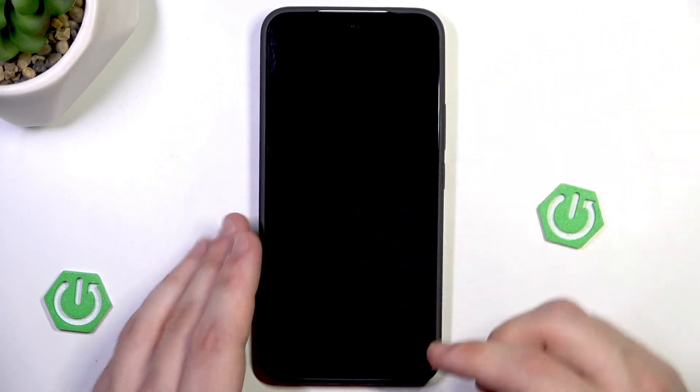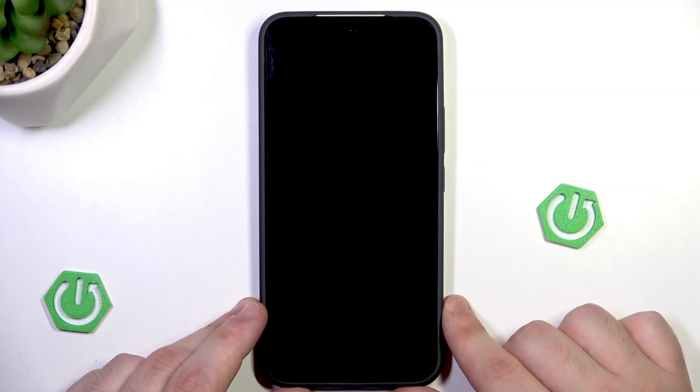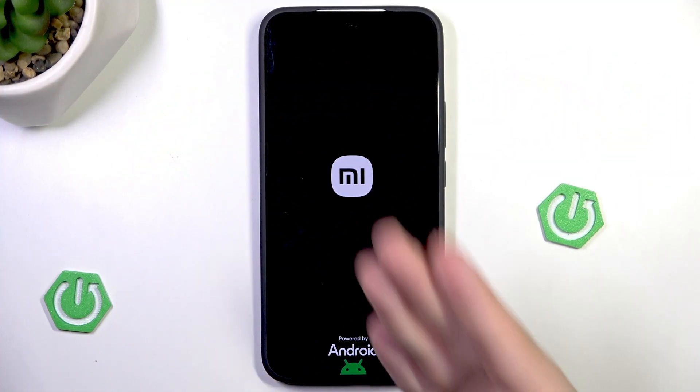Okay, when the Xiaomi logo appears we can release our finger. In my case I was holding for a little bit too long, but simply hold until your screen turns off. You can release your finger and as you can see the Xiaomi logo appeared. Now we need to simply wait until the phone turns on.